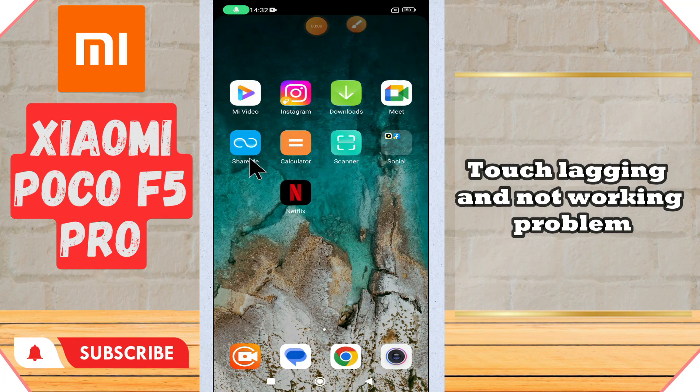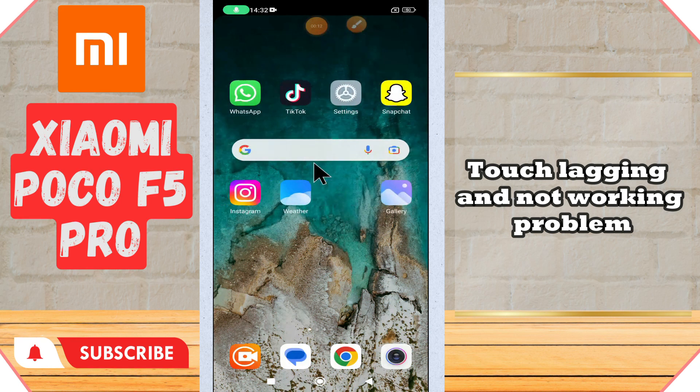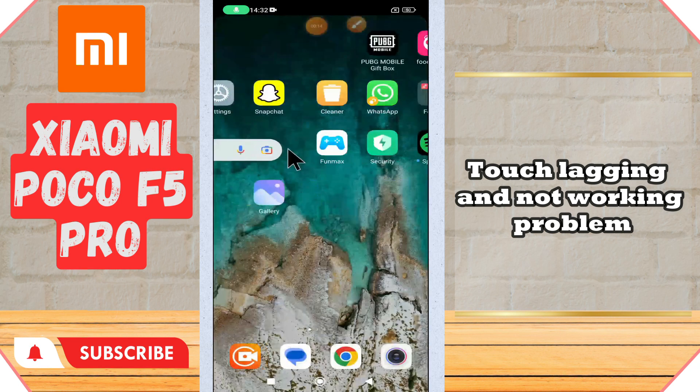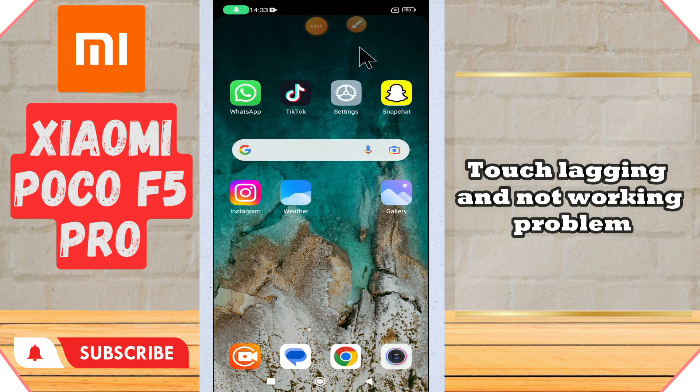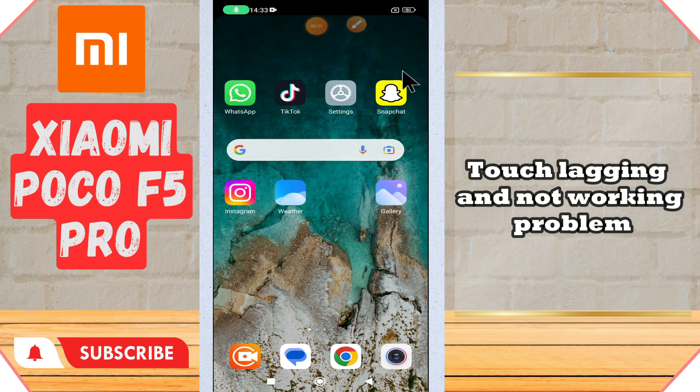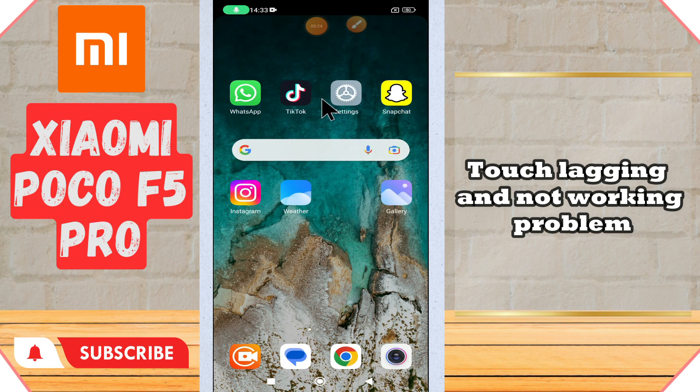Hi everyone, in today's video I'll show you how to fix touch lagging and not working problem in your device, Xiaomi Poco F5 Pro. If you are new to my channel, don't forget to subscribe and press the bell icon. Watch the complete video and learn how you can do it. Let's watch the video.